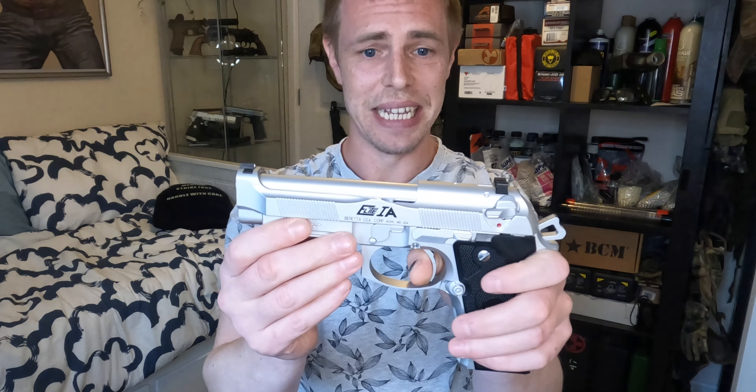Ian told me that it was the magazine that was basically not working. So the first thing I did when I brought it home was I picked up one of my old Beretta mags which I know works absolutely fine, slipped it in, and it works absolutely fine.